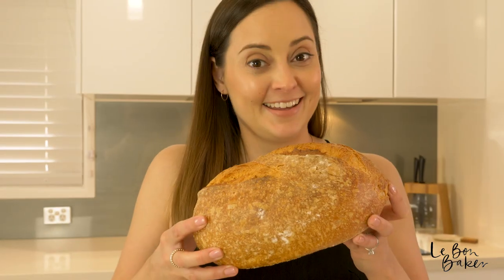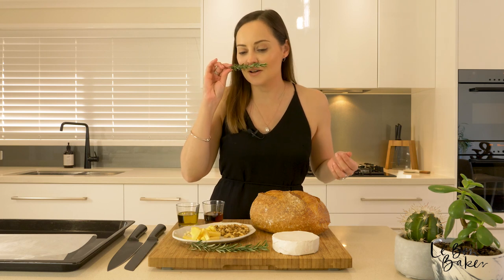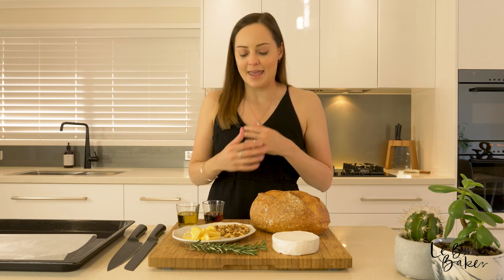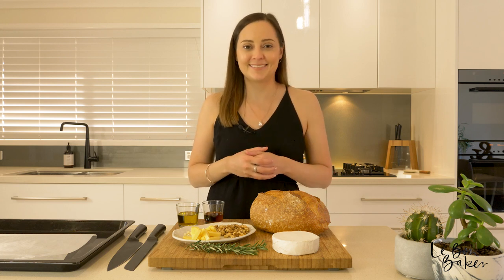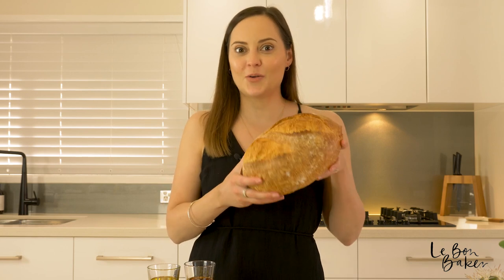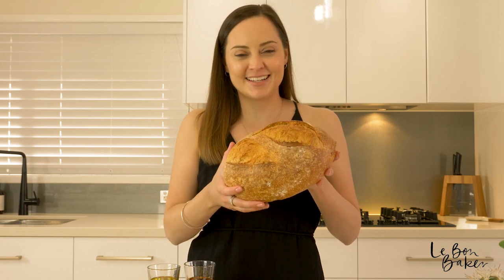Oh, how good is fresh bread? There are a lot of beautiful strong-smelling flavours that come from the ingredients in this recipe, but I promise you they all work really well together. And if you don't like something — like if you're not a big fan of garlic — you can leave that out. If you're so inclined you can also bake your own bread, but if you're short on time like I was today I've just picked up a beautiful fresh sourdough. This recipe is a hundred percent dinner party worthy — I always bake this when I've got friends coming over and it gets demolished in minutes.